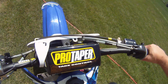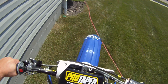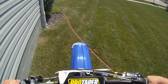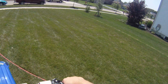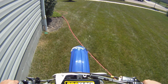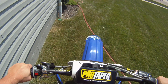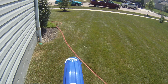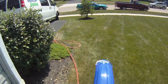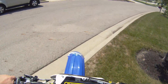So let's get started here. It's a little cold. Let's go.